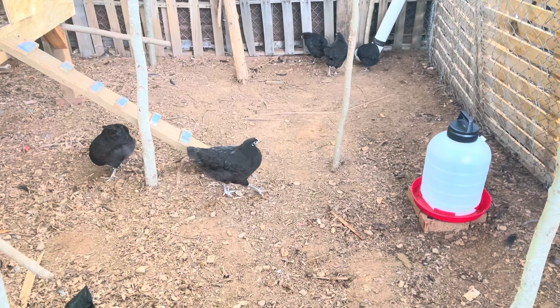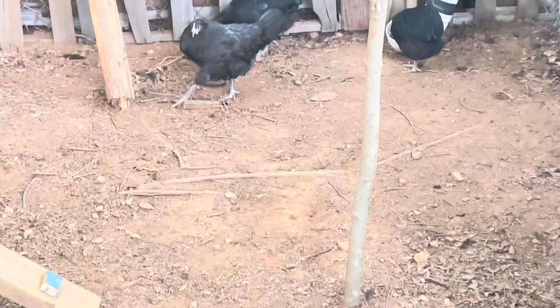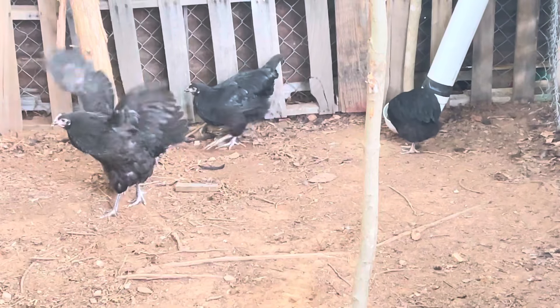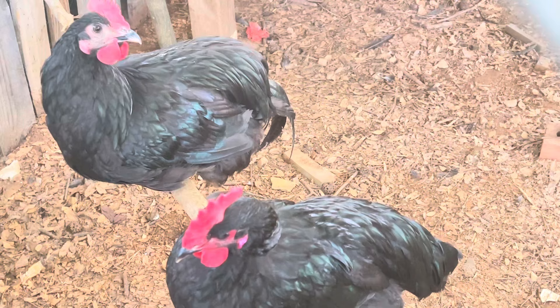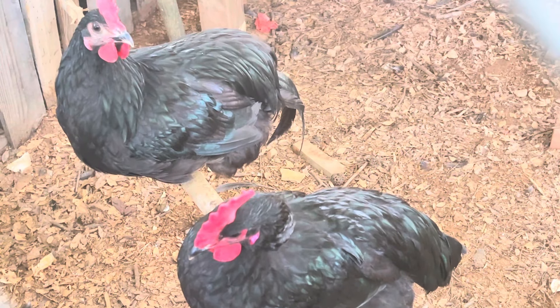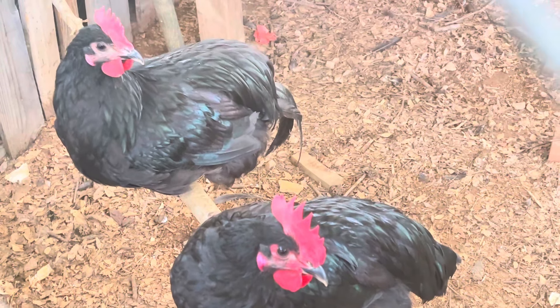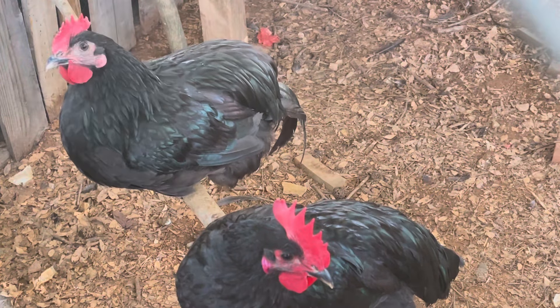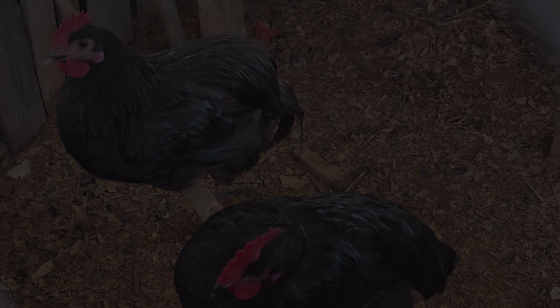If you have an Australorp, I'm sure you are happy — so enjoy your homestead or farm with them. These two specific Australorps will make great breeders for the hens we have on our homestead. Thank you for joining Herbal Gardens Homestead. And remember: love your land, and it will love you back.